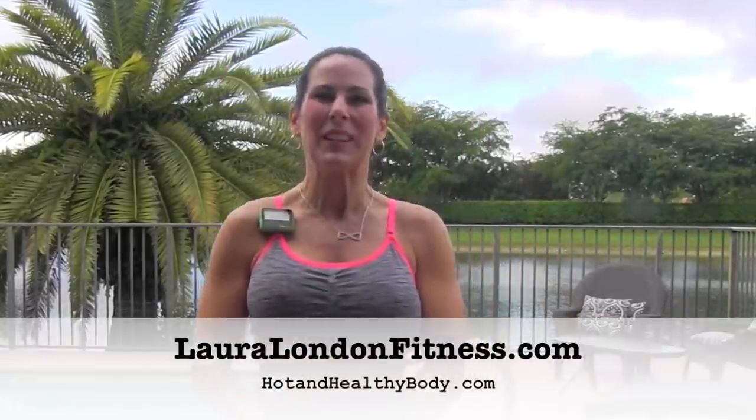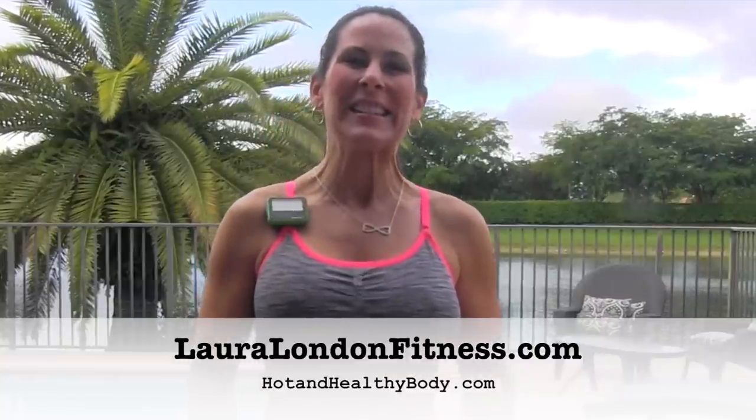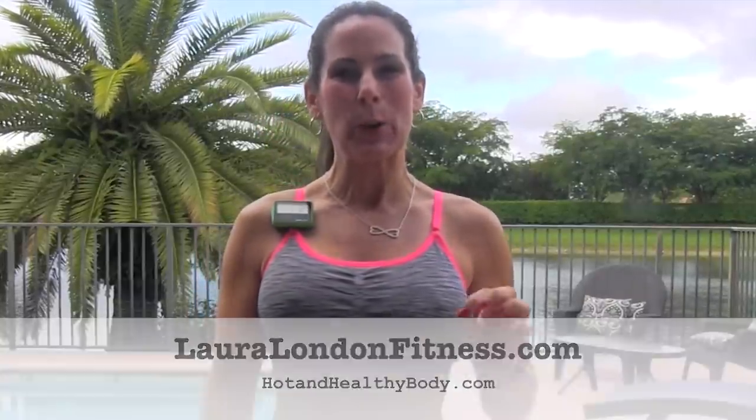Hey everyone, it's Laura London from lauralondonfitness.com, where hot is the new healthy. Today we're going to be doing a Tabata workout. What you're going to need is your body weight and a jump rope. It's a quick four-minute Tabata workout, so let's get ready.